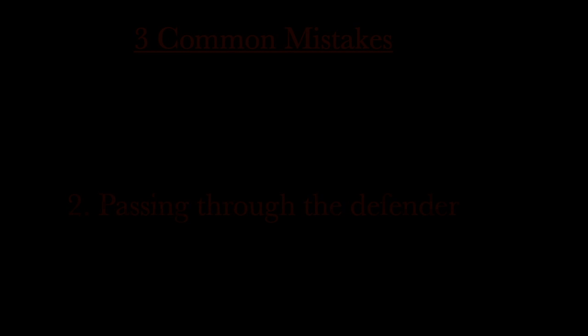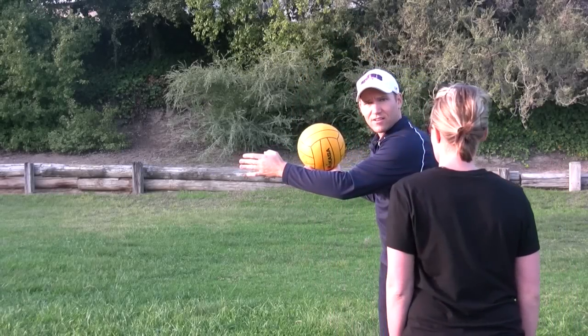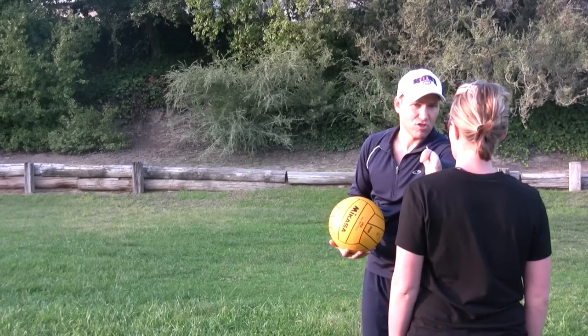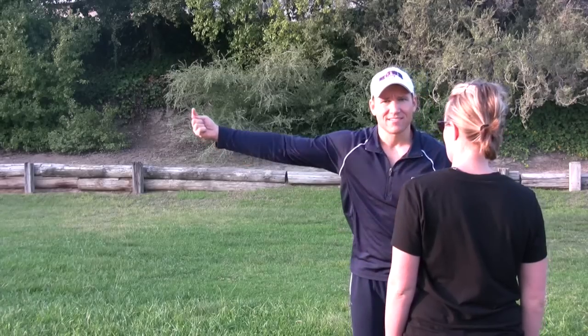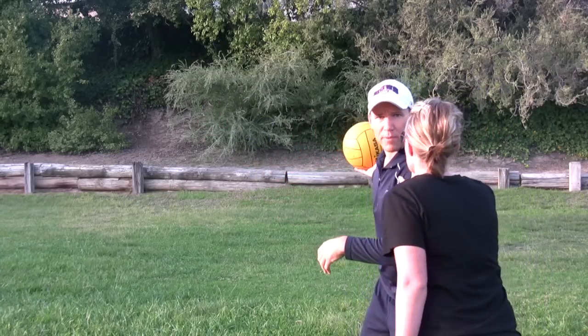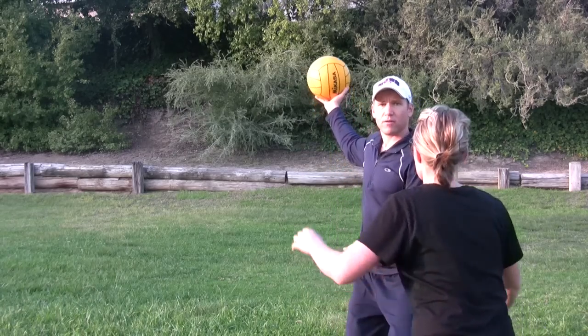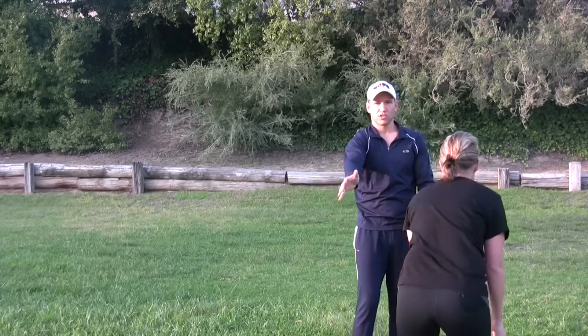The second mistake is that they step out straight back instead of to the side. So what they end up doing is they try to pass through the defense instead of passing around the defense. That looks like this: I'm going up and in, I'm in my split eggbeater, everything's good, I step out, and then I throw through, and she blocks it.